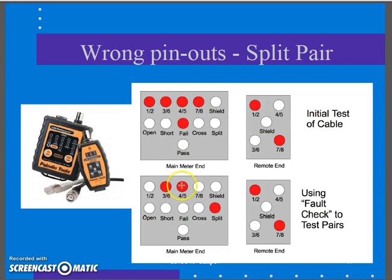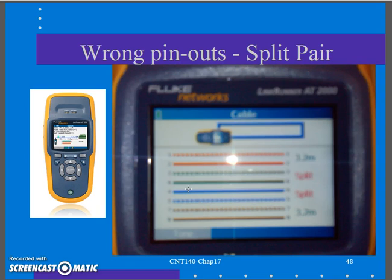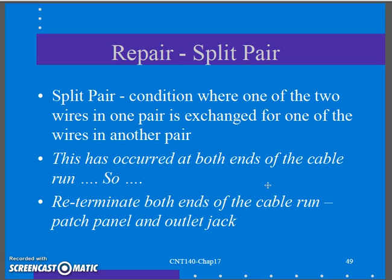It's very easy to wire the cable white-orange, orange, white-green, green, white-blue, blue, white-brown, brown — but that is the wrong pinout and creates a split pair in the middle. The wire mapping tool gives a warning that something's not right. I have to look at the pinout on both ends, check my color code, and since both ends were flip-flopped, I have to re-terminate both ends of my cable run. A split pair is tougher to diagnose and requires more persistence.